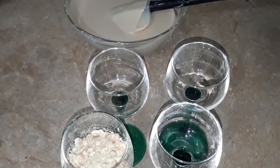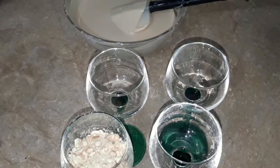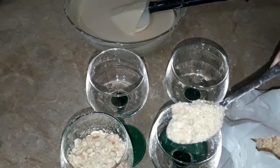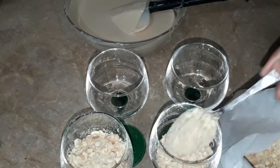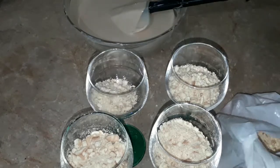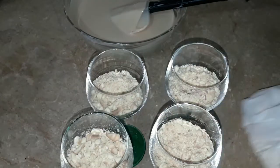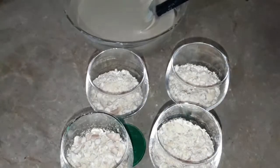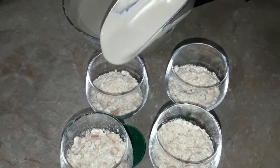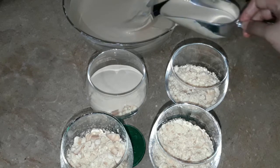Now we have a packet of Marie Biscuits and we crushed them. After the first layer of Marie Biscuit, we set it in glasses. Because we have not used gelatin in it — and we don't have to use it. If you set it in glasses, you don't need gelatin. But if you have to set it in a mold and give it a cake shape, then you have to use gelatin.